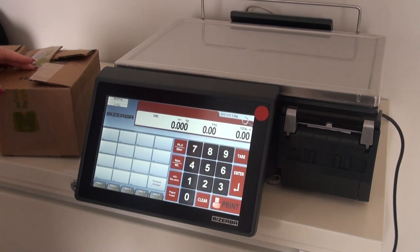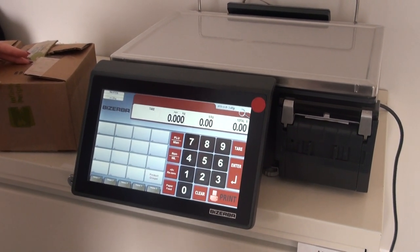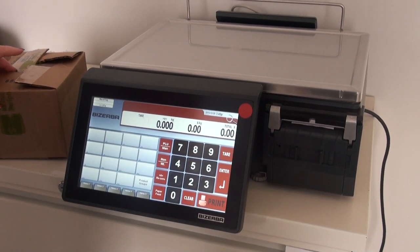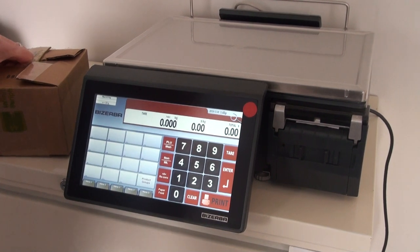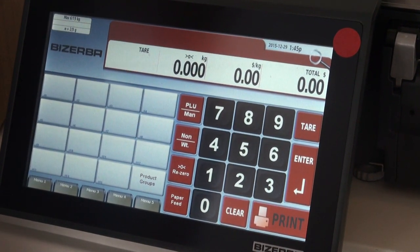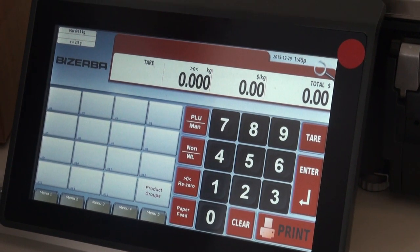Here in the office we have a scale on loan from Basurba, just to show potential users how easy it is to weigh products on a scale and scan them into inventory. Once you purchase your scale, all of your products, configurations, and prices are uploaded into the scale.